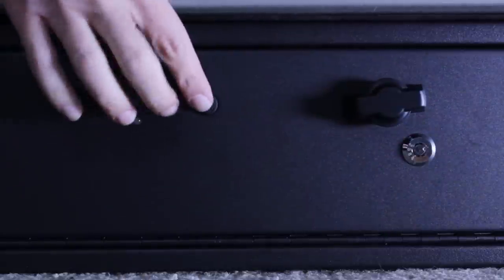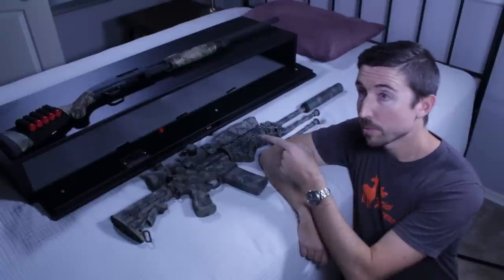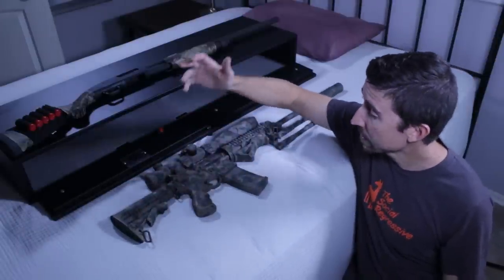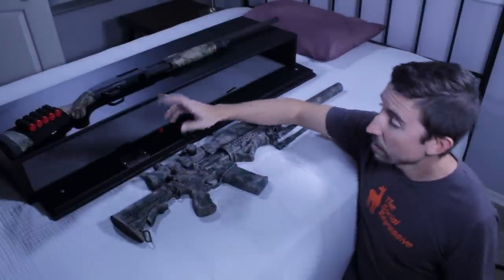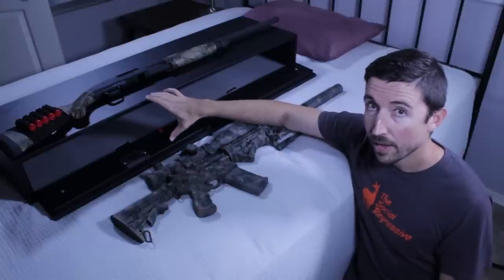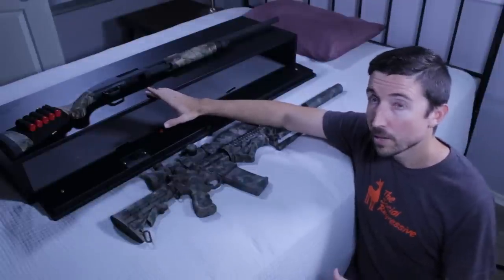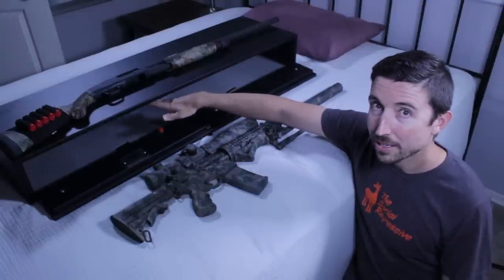The Fast Box is going to be a really quick way to access a long gun. The Secure-It Fast Box comes in two models: the Fast Box 40 and this one, the 47 — that just has to do with how long it is. You can see the AR-15 carbine fits in there very neatly, even with a full scope, 30-round P-Mag, and a 10-inch suppressor on the end. The total dimensions on both: depth is 13 inches, height is six and a half inches, and either 40 or 47 inches in length. Those are external dimensions, so knock off about an inch and a half for the door.